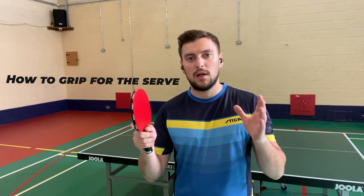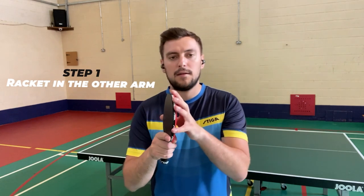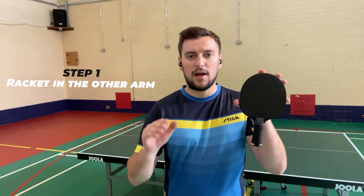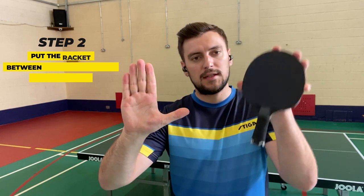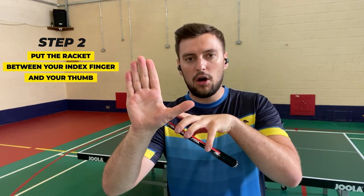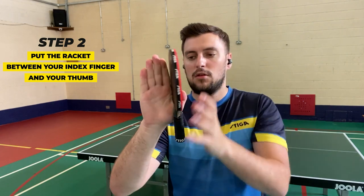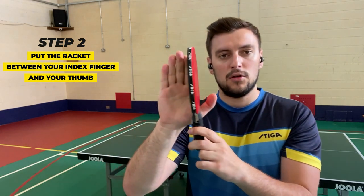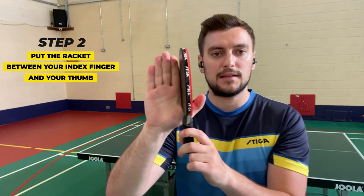So this is it — the world famous pendulum slash reverse pendulum how-to-hold grip tutorial. I'm right-handed, so I'm going to take the racket in my left hand, and with the right hand, my playing hand, I'm going to make a cartoonish but efficient high five with a thumb sticking out. That's step number one. Step number two is taking your racket and putting it on your thumb, slash in between your index finger and the thumb right here. So you're holding it just on the edge of the racket like this.